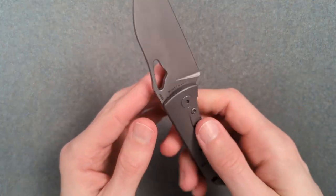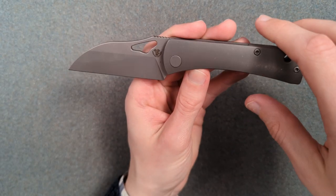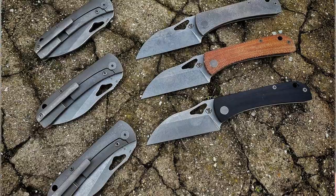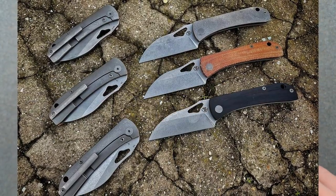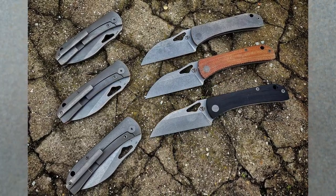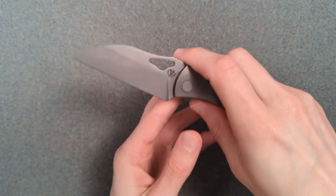The blade itself is stonewashed and is S35VN. This was originally done as a pre-order available in either full titanium in S35VN or micarta in D2. There's also a G10 in D2, but they had the natural micarta in D2 and it looked really, really good. I kind of loved the way that looked, but I didn't want a D2 blade — I live in the Pacific Northwest where it's always damp, so I don't like tool steels that are not stainless.